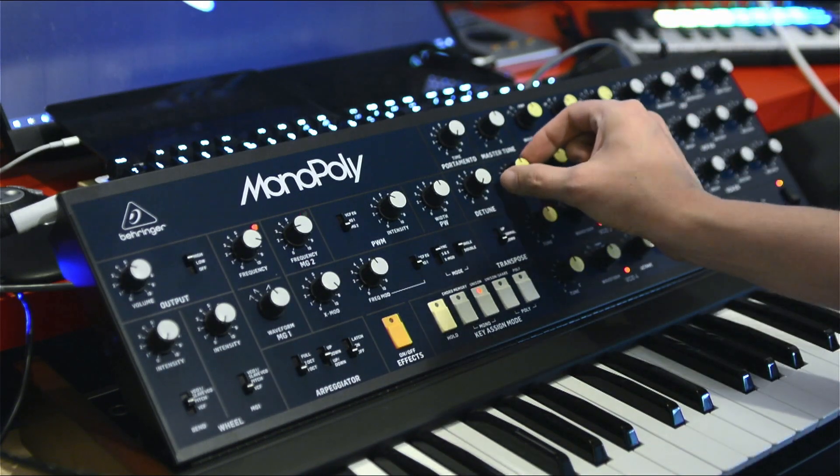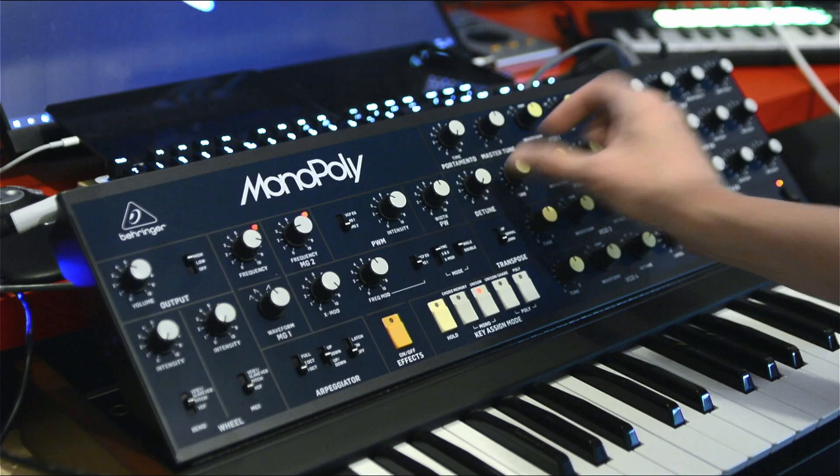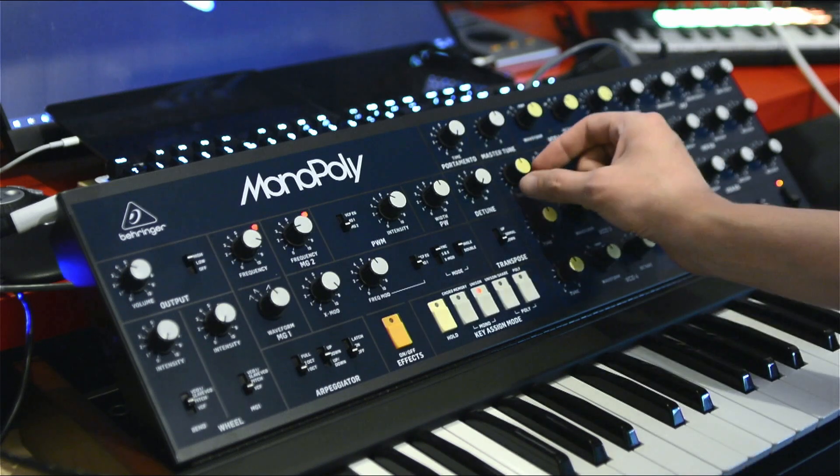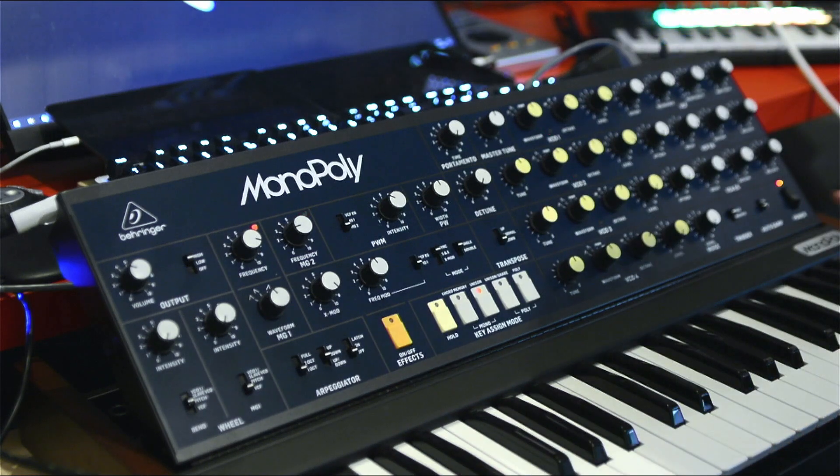I'm gonna add the second oscillator. This is interesting — to get it really in tune, I have to turn it a bit counterclockwise on the hardware.